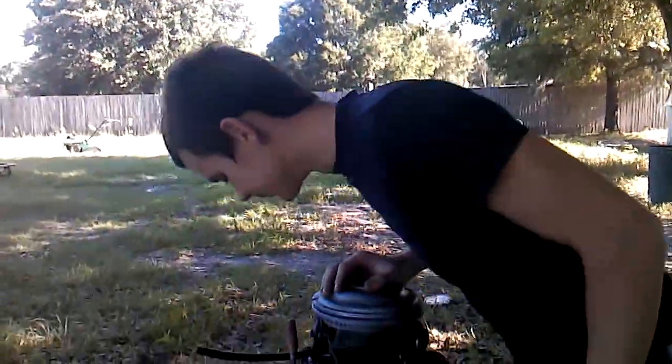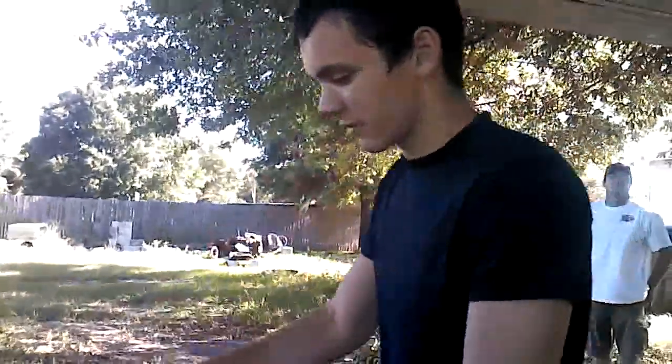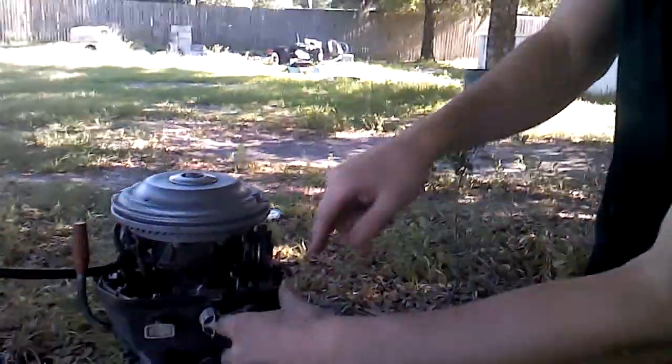Hey guys, Off Road Redneck. I just wanted to show you my 3 horse Johnson. We had it given to us — the pull cord spring inside broke, and I had to replace that.